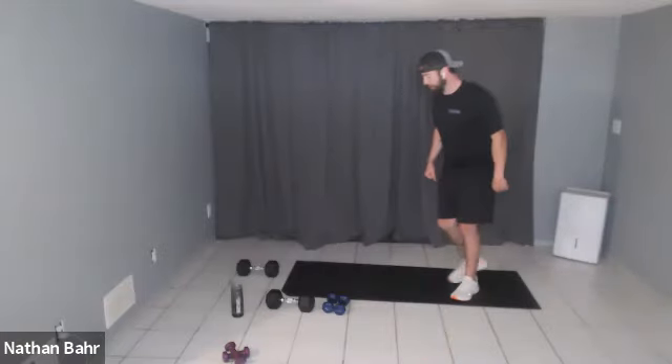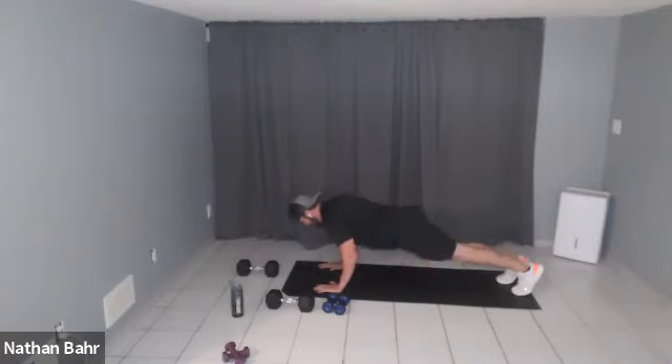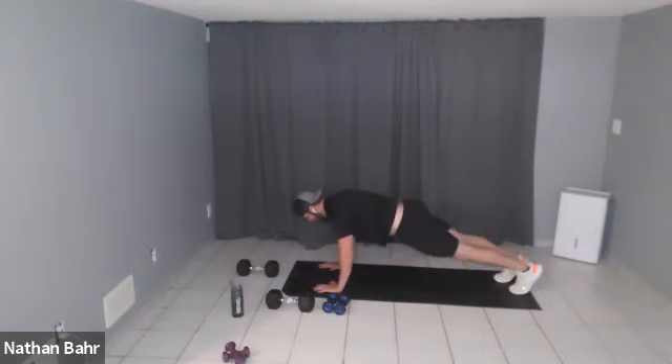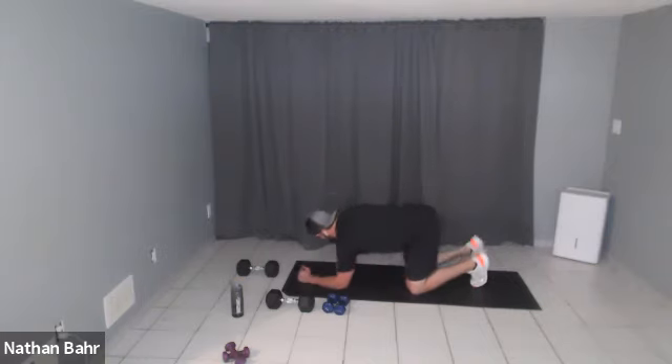We're going to do five mountain climbers each leg and then do a push-up. Start in high plank: one, two, three, four, five, then push-up. You can do the tapping style instead of the sprinting style — so 10 total mountain climbers and then a push-up. Then our third superset is a plank with a leg raise — low plank, lifting your legs up.